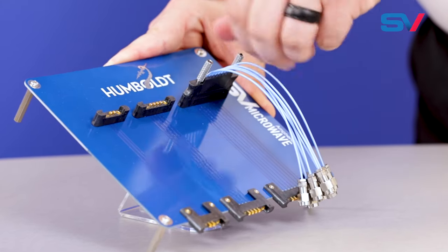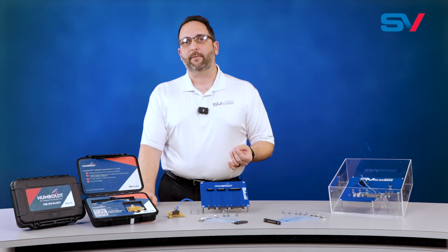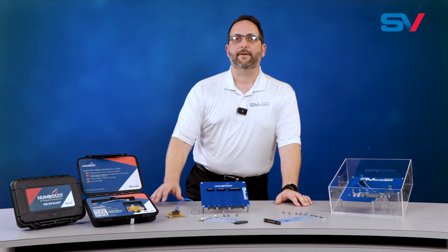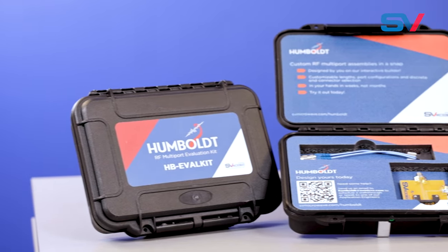Humboldt offers a cost-effective approach to high-performance RF multiports, enabling fast and secure mating and keying features in a small form factor. The intuitive online builder allows you to make your own quick-turn RF harness drawing and purchase it directly from the website. You can utilize Humboldt, as well as many other common RF connectors.